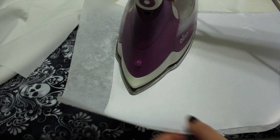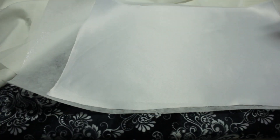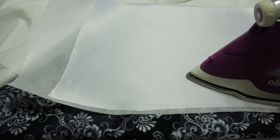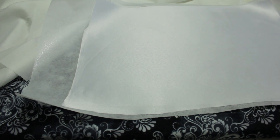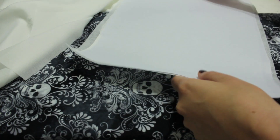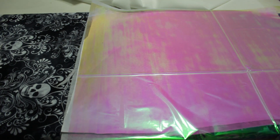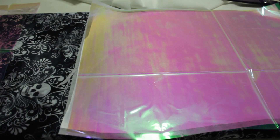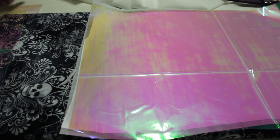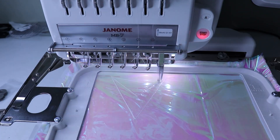I will also be using this as an interfacing for the bodice when I get around to that video. After I iron this on with my iron at a medium setting, I will now iron on the heat and stay stabilizer again with my iron set at medium. Just like with the snowflake, I'll be placing my Mylar on top of the satin and then place the entire thing inside the hoop. Now enjoy 23 minutes of embroidery in under a minute.